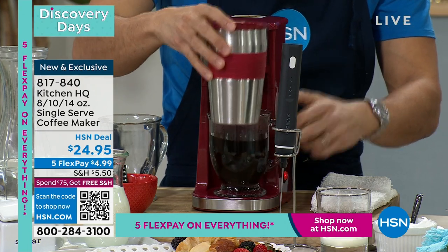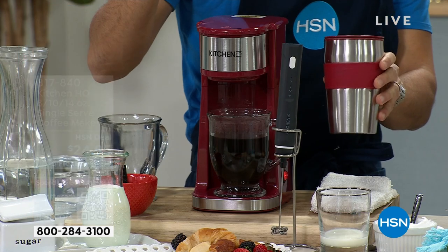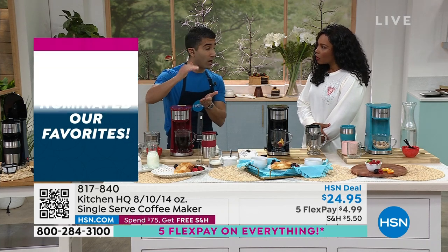The fact that it comes with that travel mug is great. This is what I'm doing now in the mornings — I make my one cup, I put it in my travel mug, and off I go. I'm saving that two or three bucks every day, and that adds up. So if you're like me and one cup is good for you to get started, you don't need the whole big pot. This is the right thing for you.